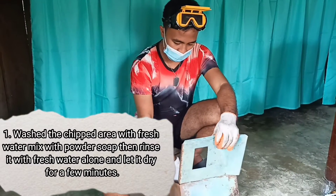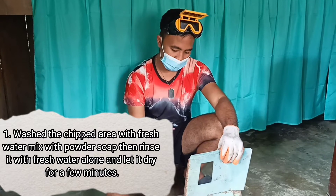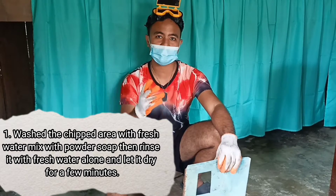After we removed all the rust, we need to wash the chipped area with fresh water and powder soap, and then we need to rinse it with fresh water alone and let it dry for a few minutes.